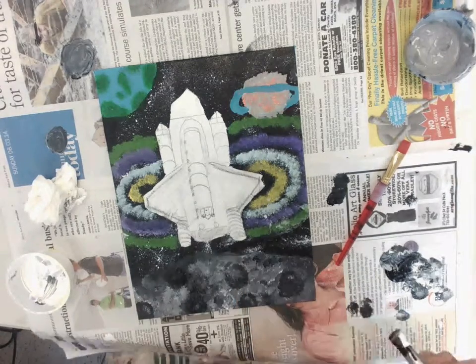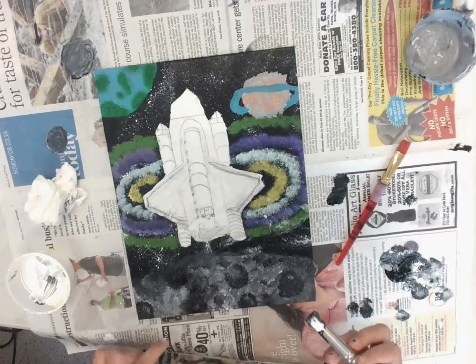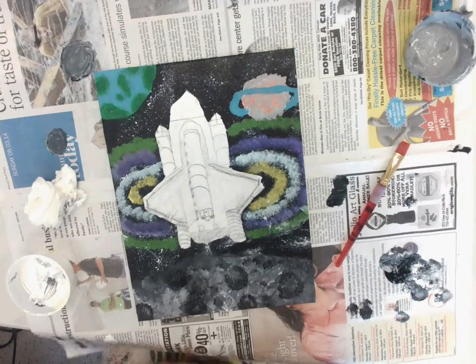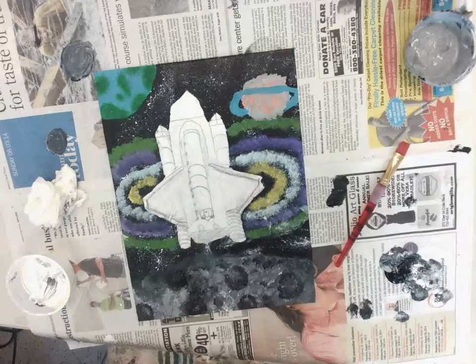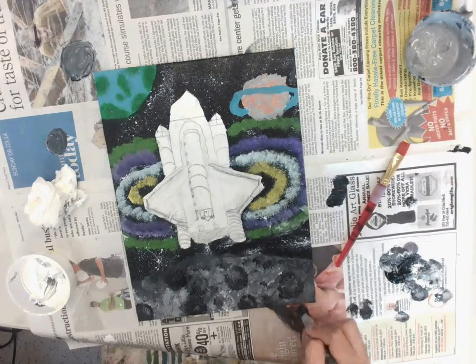Just keep pulling it and do it to the whole thing. And then you make your craters go like that, and then you keep doing that. Take a look.